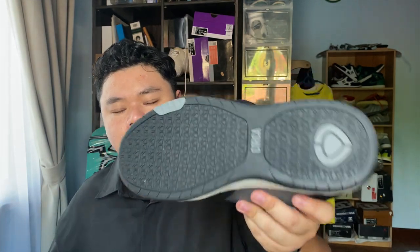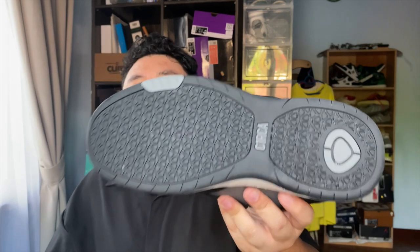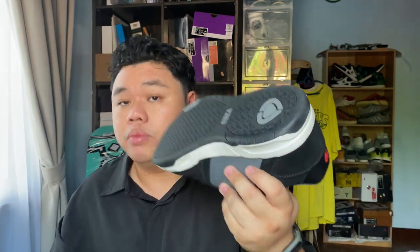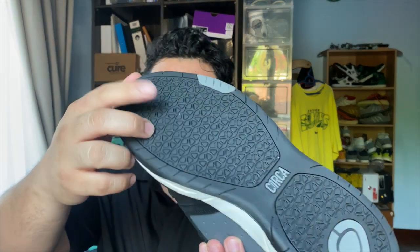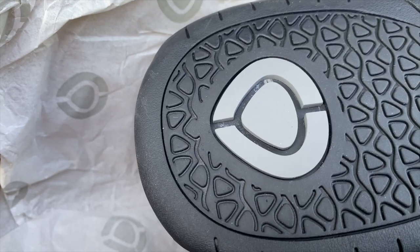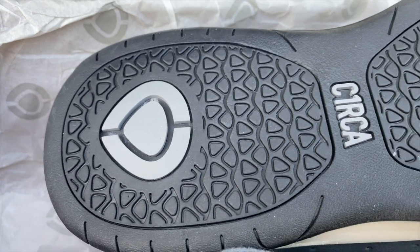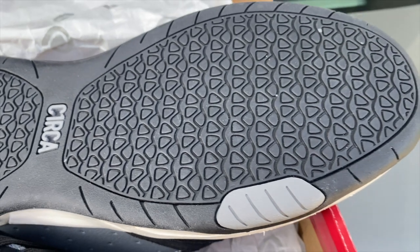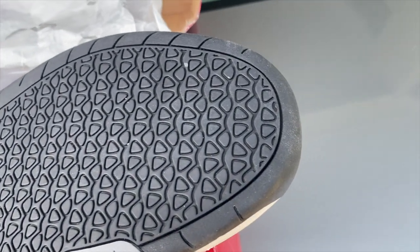I don't know how this outsole will perform — from the looks of it, it seems like a medium-wear sole. I remember the Circa Apple Yards who wore the 202s — those wore out really fast but gripped great. I hope this performs the same despite the shallow flex grooves and shallow grip pattern. That is essentially the shoe — the Adrian Lopez AL805 retro from Circa.